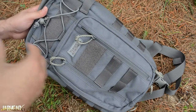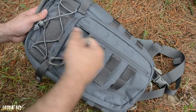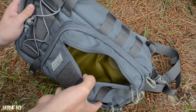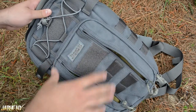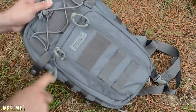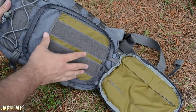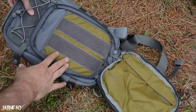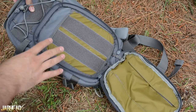A great thing about this pack is how they utilize the space and all the pockets. You have a pocket here — you open it up and it is the same compartment accessible from multiple sides. Depending on how you're wearing the slim pack, you want to have access to that pocket. Opening the big pocket, I like how it opens up completely wide. Inside you see more velcro, which allows you to use some of the VanQuest accessories — and they are pretty cool.